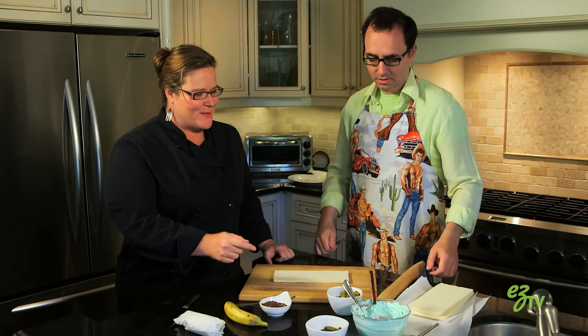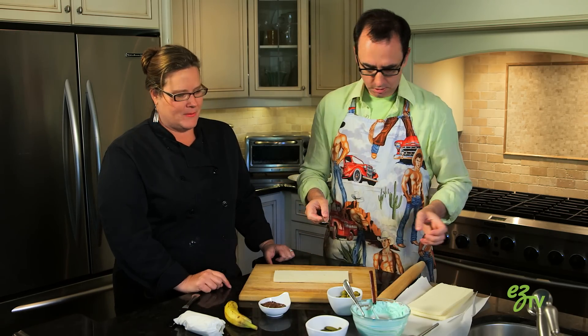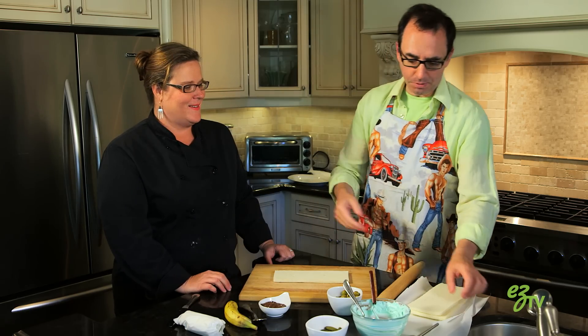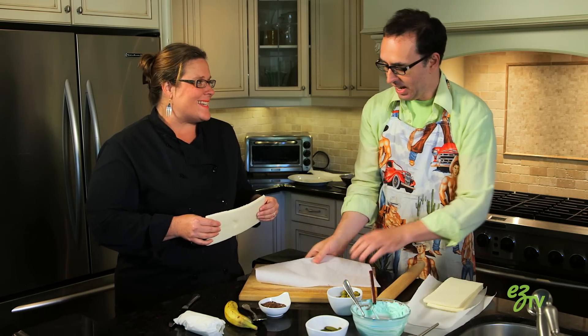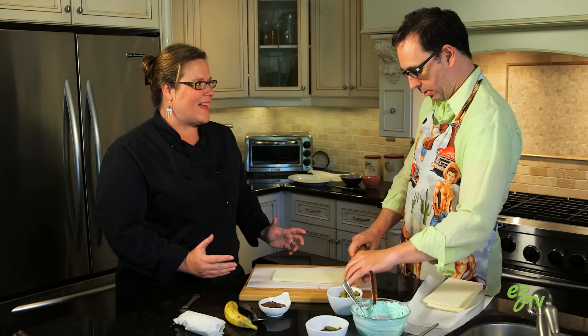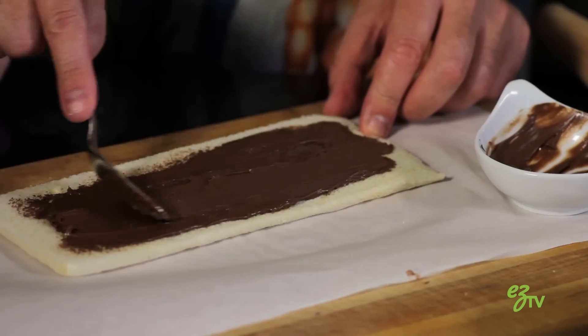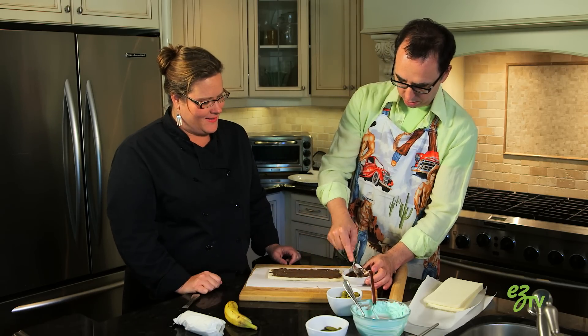All right, let's do one more — the sweet one this time. First step: parchment paper, and then flatten the bread. Put the rest of the chocolate on there — all of it.